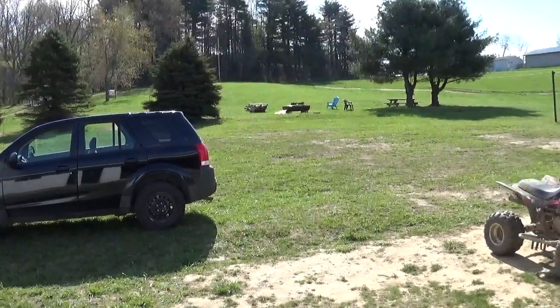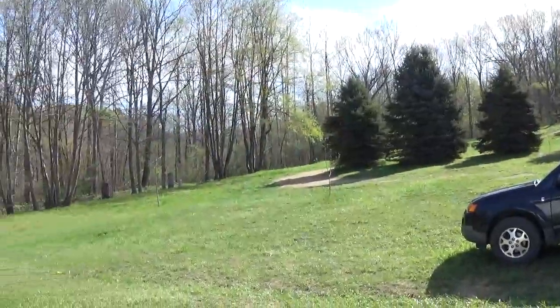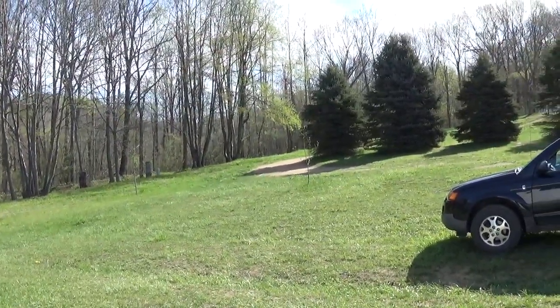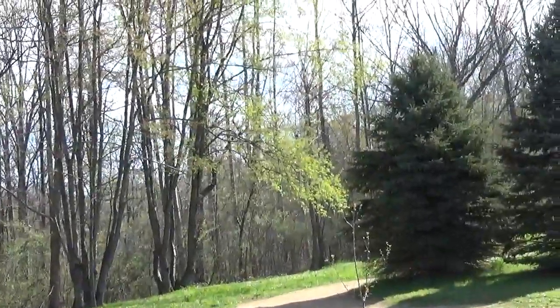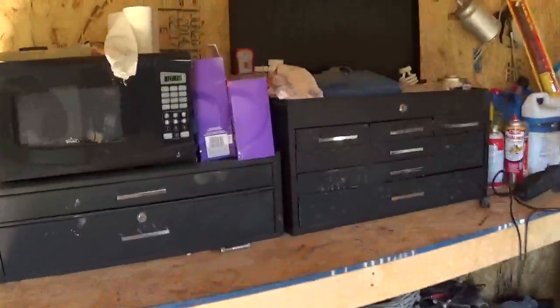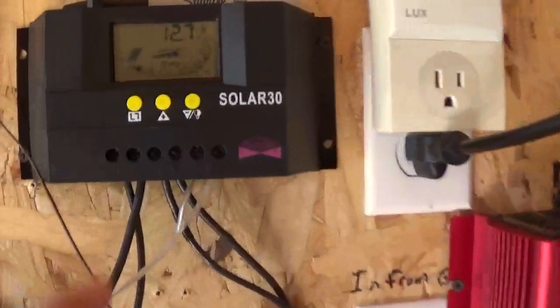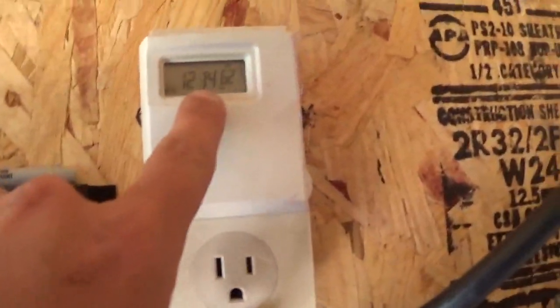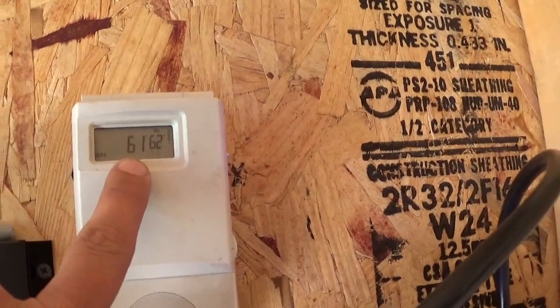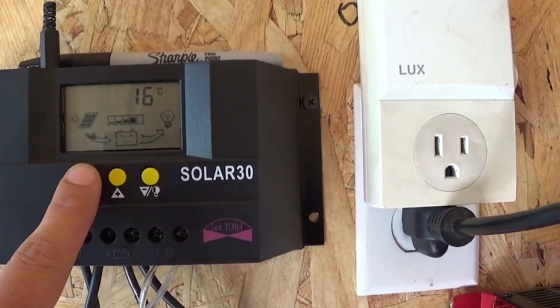What's going on guys, absolutely beautiful day out here today. Looks like we are starting to get some green on the trees. Let's see, it is Saturday the 13th. We got 61 degrees Fahrenheit, 16 degrees Celsius.